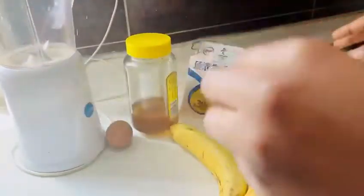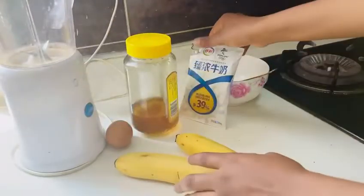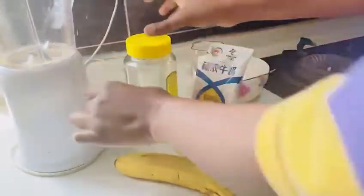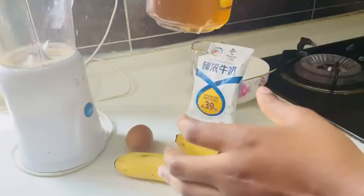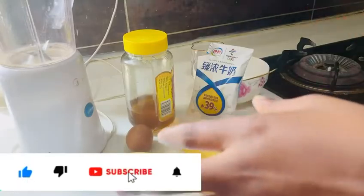So for this particular remedy, we need just four things. We need our banana, our milk, egg, and honey. And we also need our blender, which we are going to use to blend all our ingredients together to get our results.